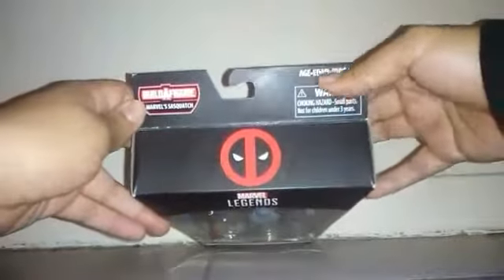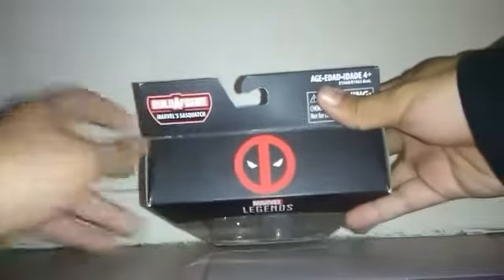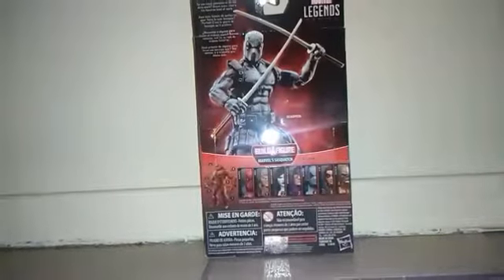On the top of the box you can see the logo of the Merc with the Mouth, Deadpool. And the name of the build figure — Sasquatch. On this side you can see a picture of Deadpool with red eyes, and same for the other side. And there's another picture of the figure, well posed. And there you can see all the figures in the set.